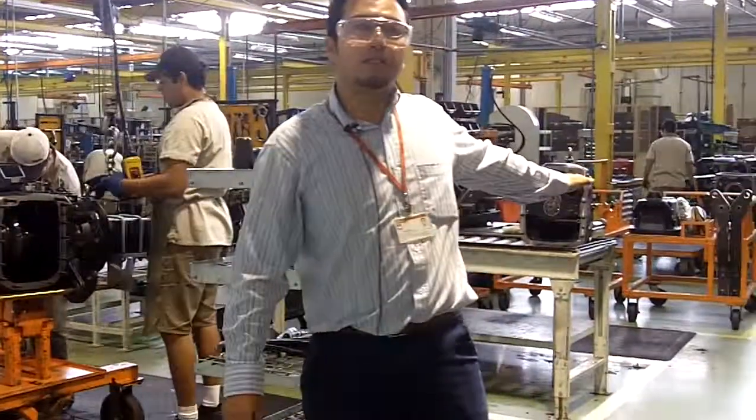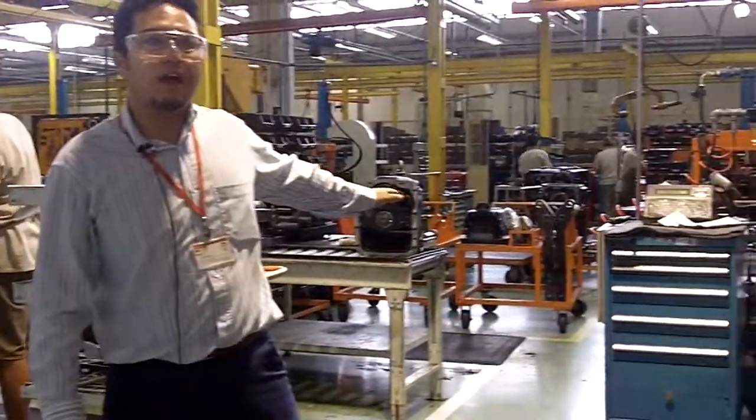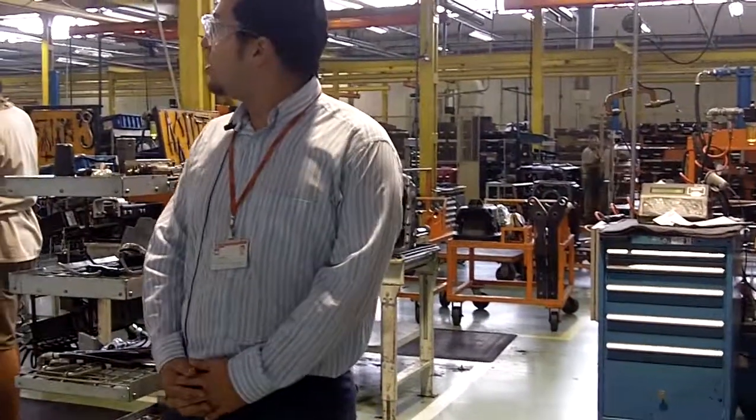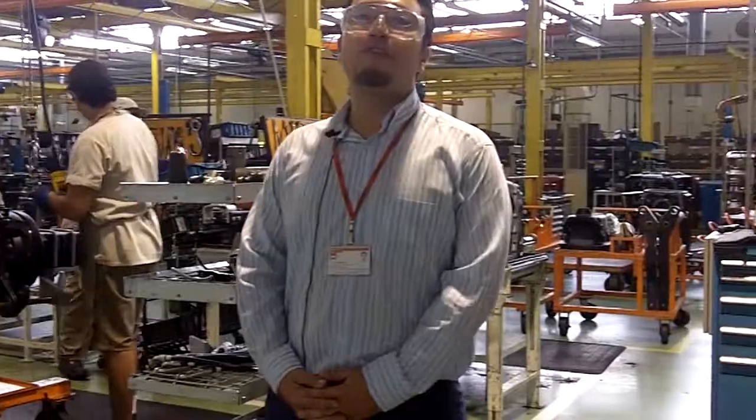Here we have the sub-assembly station to prepare everything for the final assembly line. And at the end of the assembly line, we must test everything that we are doing.